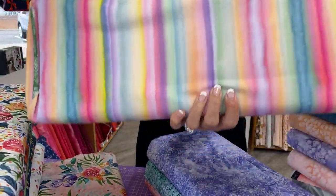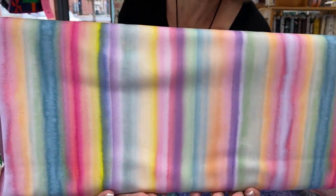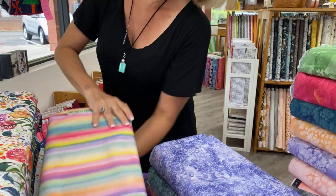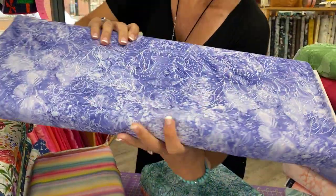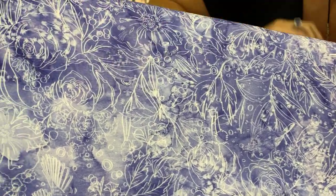Here is a lovely stripe. Ten points if you can tell me in the comments what I like stripes for, because I mention it every time I show a stripe. Now these are gorgeous. This comes in three colorways — just the white outline, the drawing outline of the flowers, so pretty.